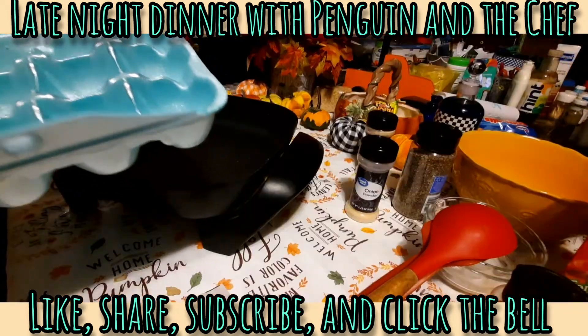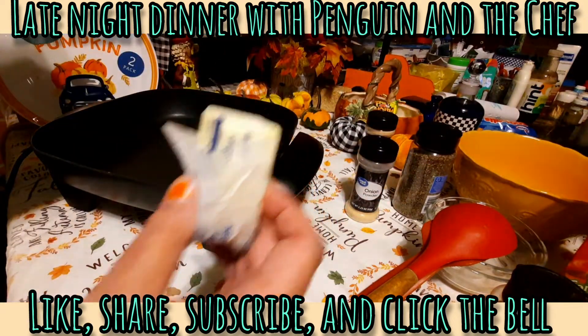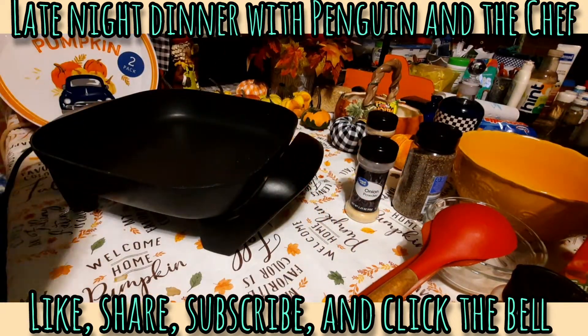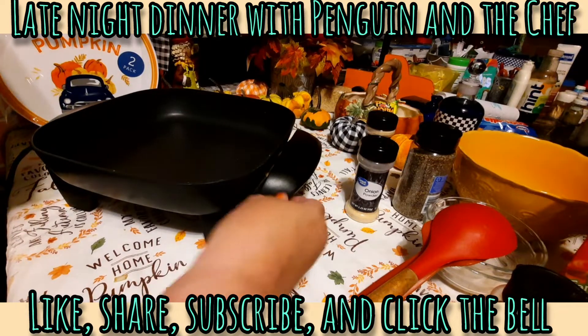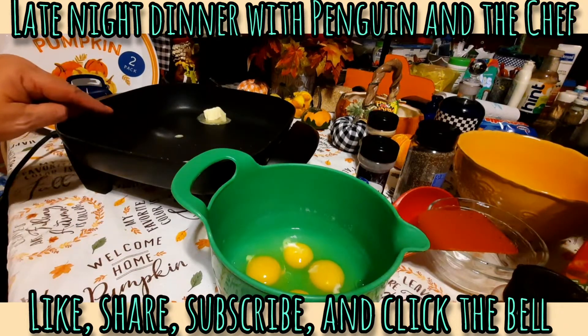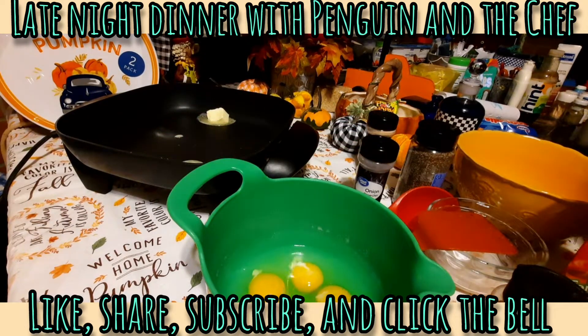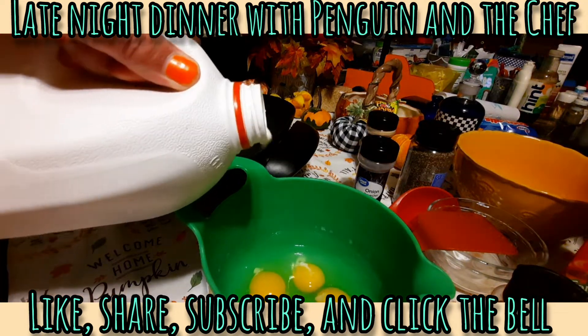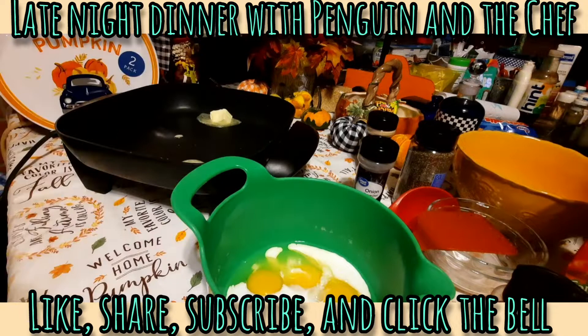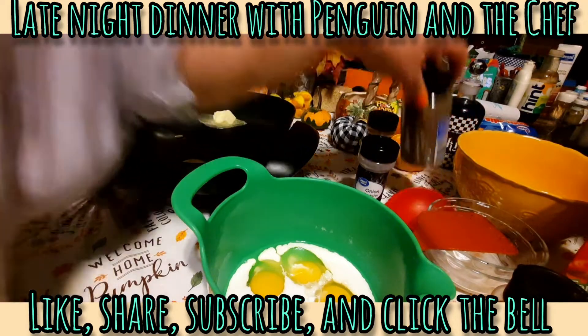Now it's time to scramble some eggs. I've got four eggs here, a little butter, and a little milk. I'm going to get to whipping these eggs up in a bowl. I've got a couple tablespoons of butter melting, and four eggs should be all we'll need for the scrambled eggs for our breakfast pizza. I'm gonna throw in just a splash of milk — it makes the eggs a little bit fluffier.